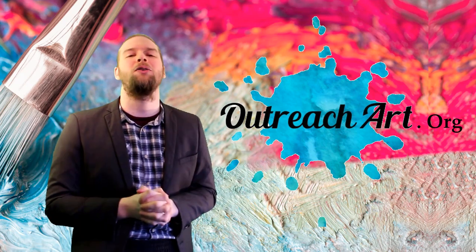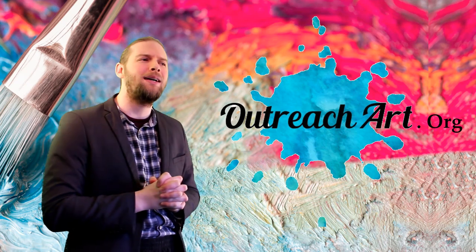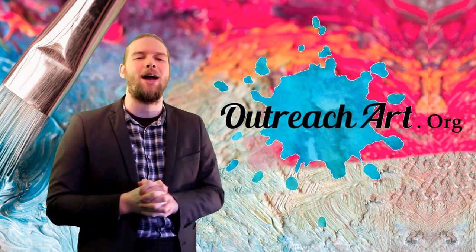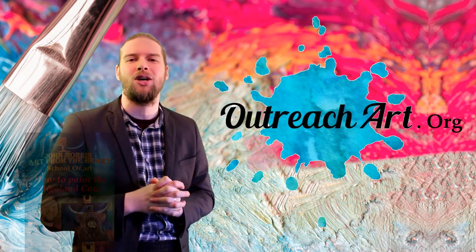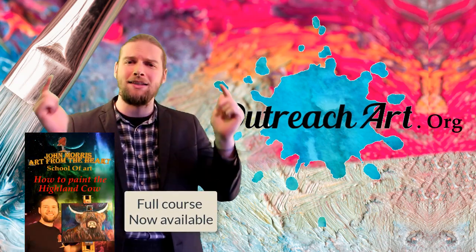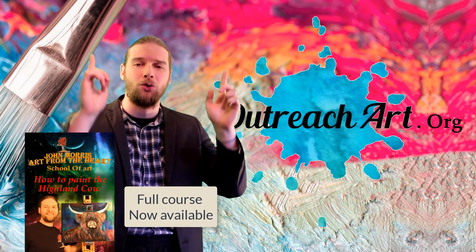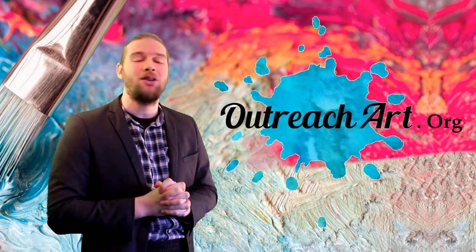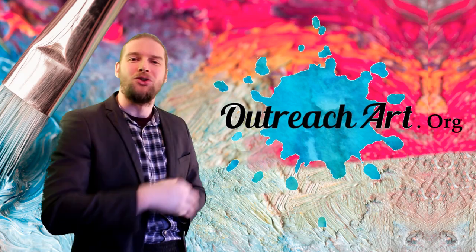In today's show folks we are going to be teaching you how to create your very own Highland Cow. It's a brand new tutorial that's available now at outreachart.org and the link is in the chat bar below, or if you're watching on Facebook it's in the chat bar above. As always, we hope you enjoy the show and I will see you at the end.